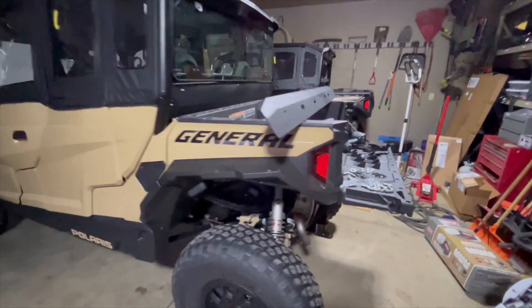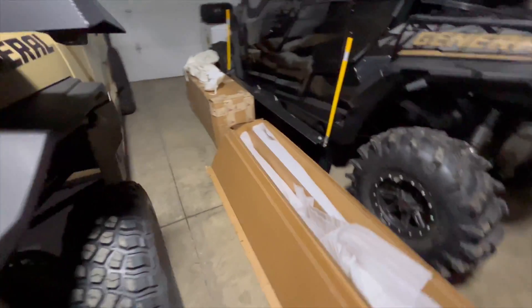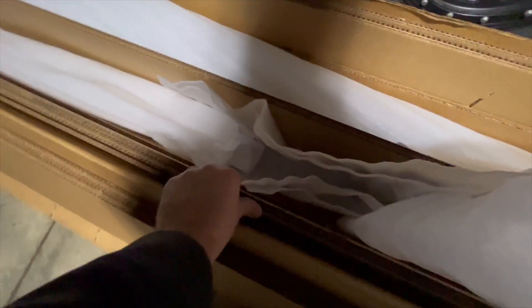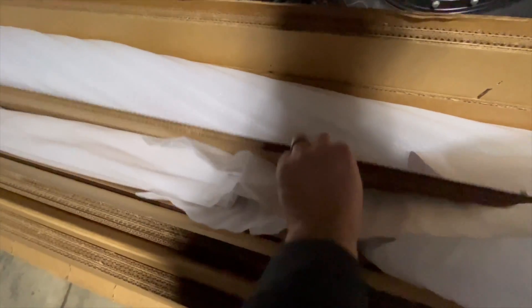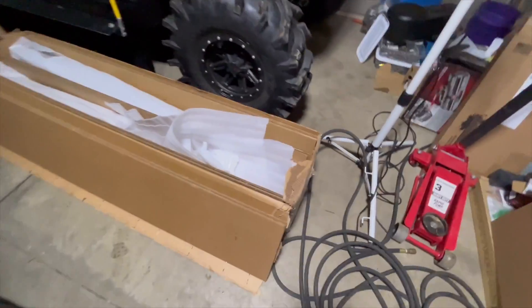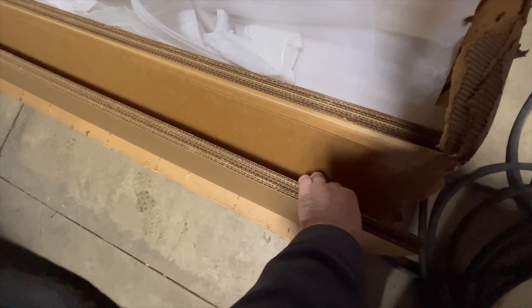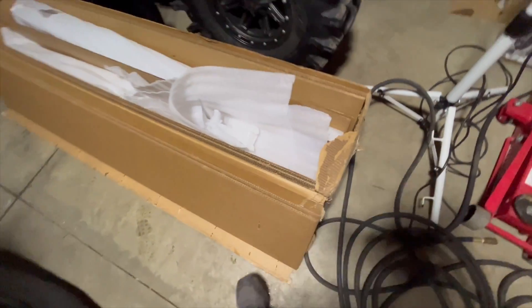Alright guys, we got all the Thumper Fab sliders and rear bumper here, and you want to talk about somebody who packs stuff well. That's all just cardboard — slider was in here, cardboard barrier between the two, cardboard again. The tape and the boxes, this is on top of the box, it's double thick, almost like four walls.